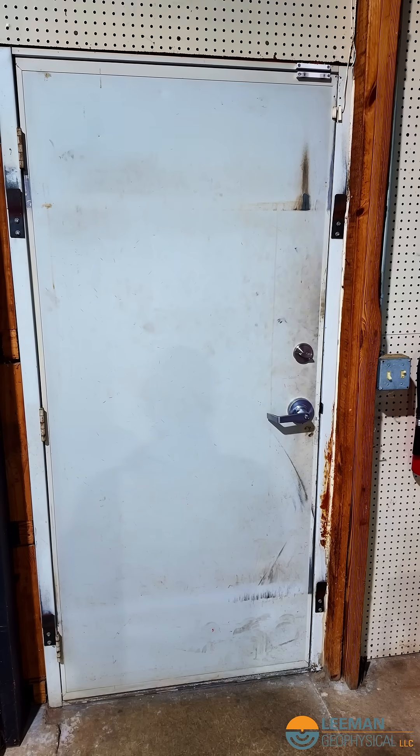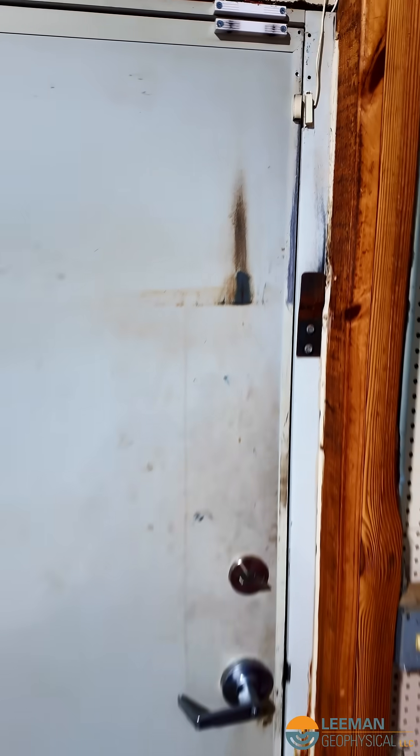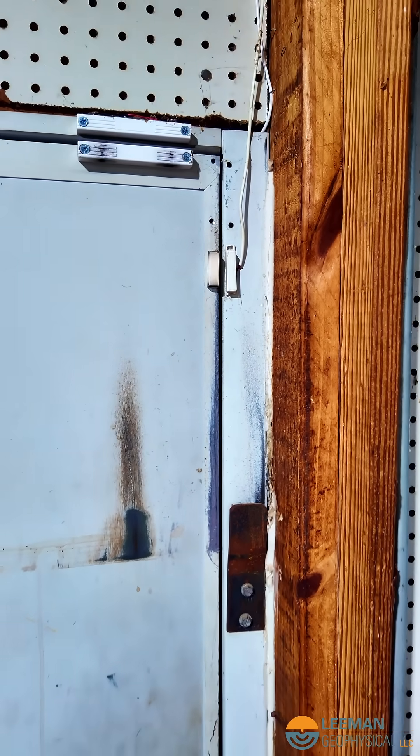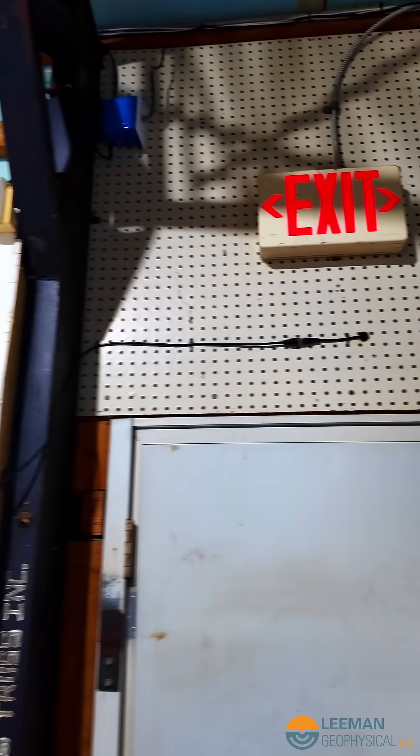This was a project that an intern did right after we moved into the shop. He put a magnetic switch — like for a security system — up here on the edge of the door, and then ran the wire up and around.